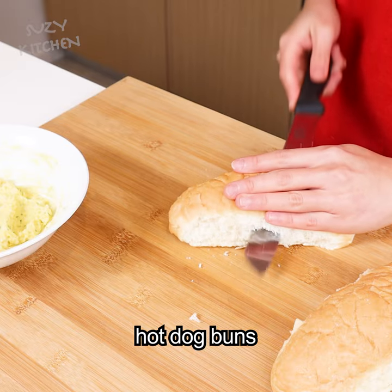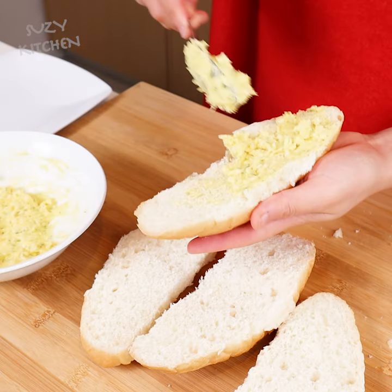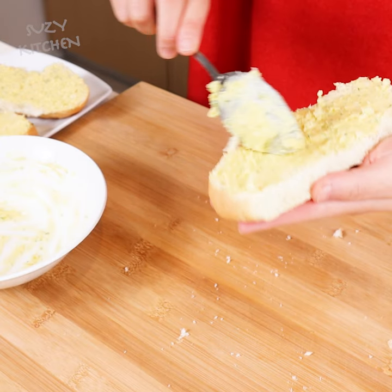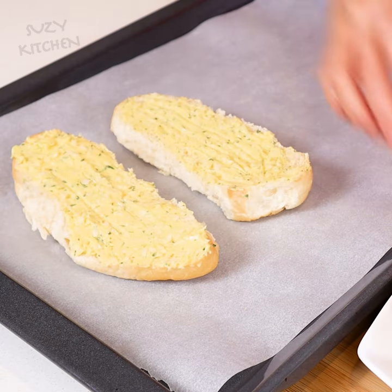A baguette or French bread would taste better, but I only have hot dog buns, so I will just use this. Spread butter mixture over the bread halves and place the bread onto a lined sheet pan.